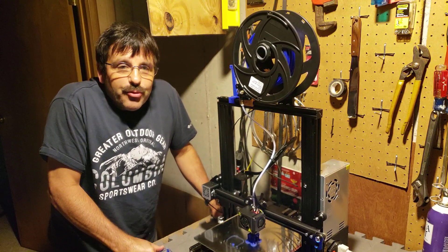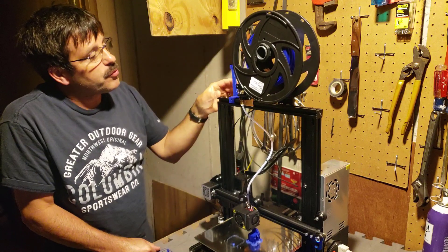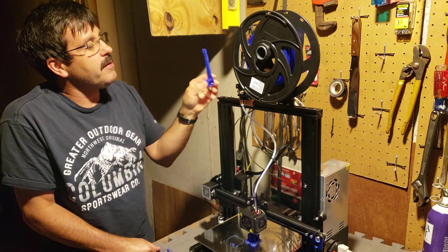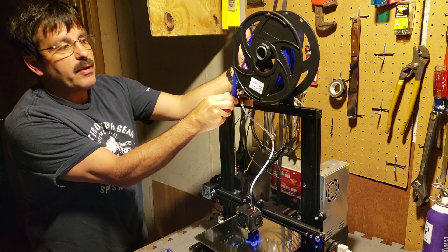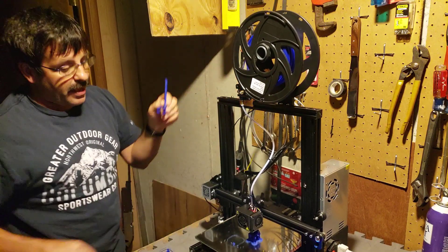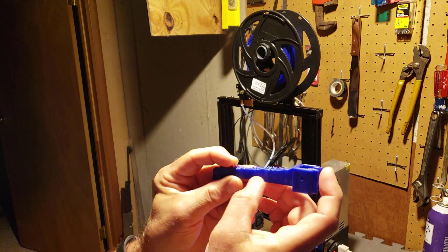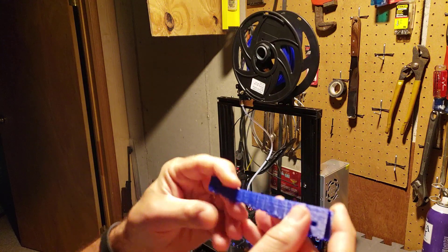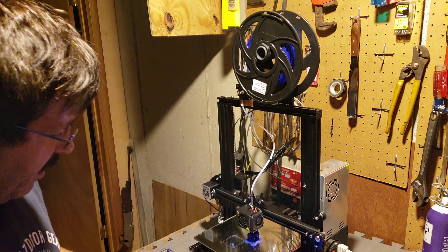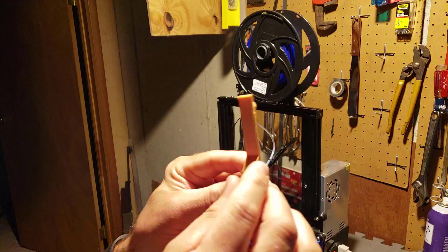Good morning Ender 3 friends. I am back printing with my top-down extruder. Yesterday I was working on a design where the bearing would be over here on the top, and all day I was having trouble with the extrusion. It just was under-extruded, it wasn't real strong, this piece snapped off. Everything was way lower quality than I had been used to.